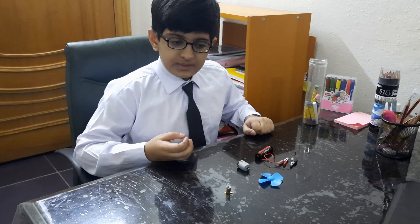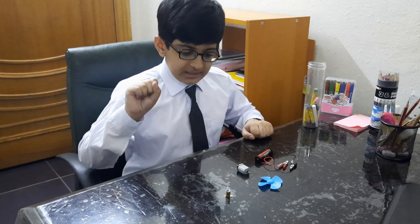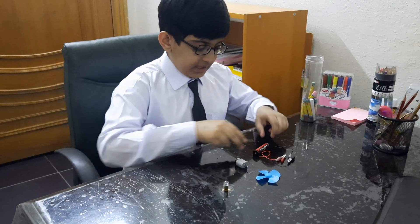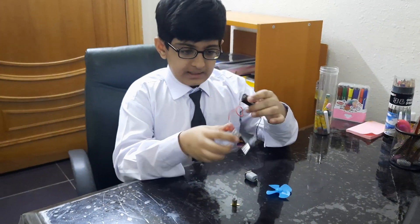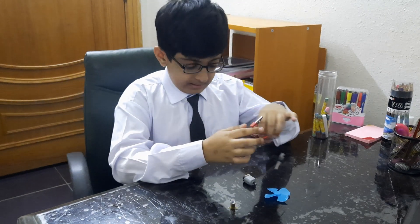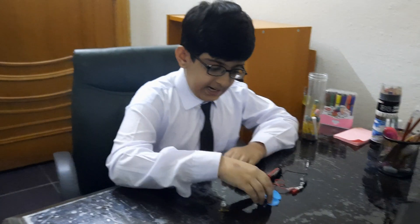I'm going to present two machineries: an electric fan and a light bulb. To make these, first I took a battery circuit and two electric clips, then I took a small motor for the fan.